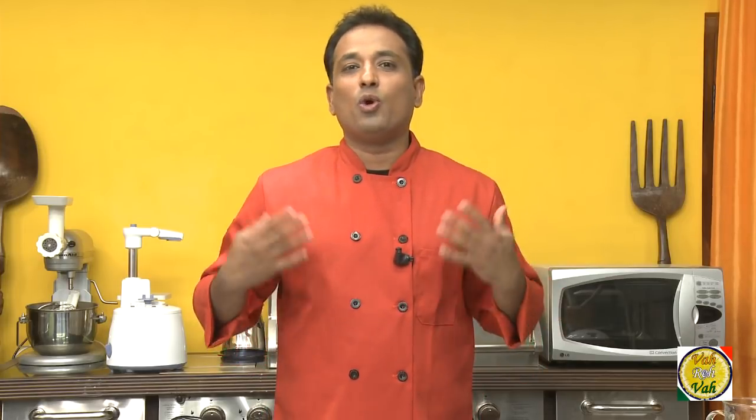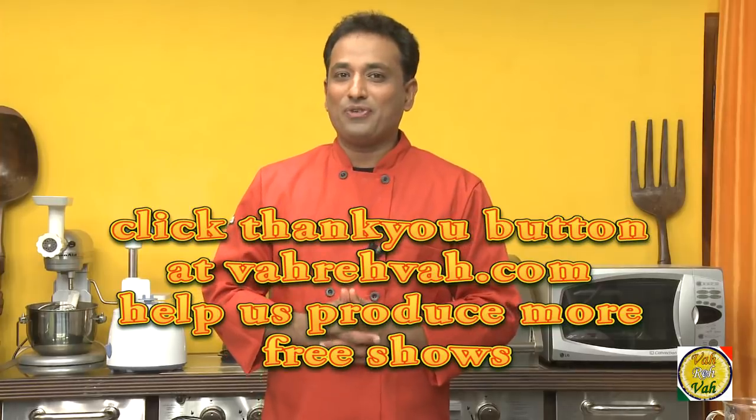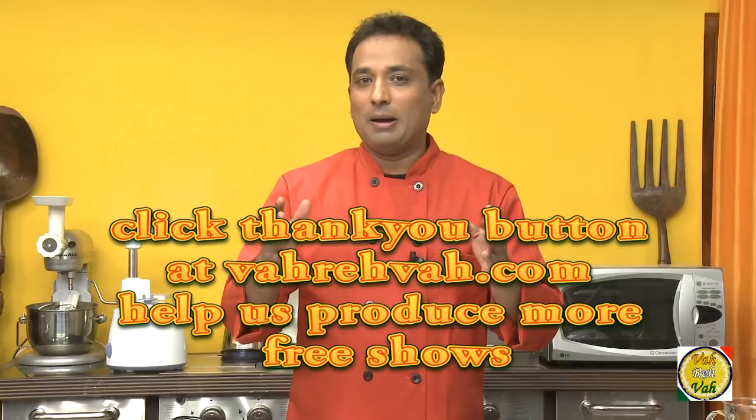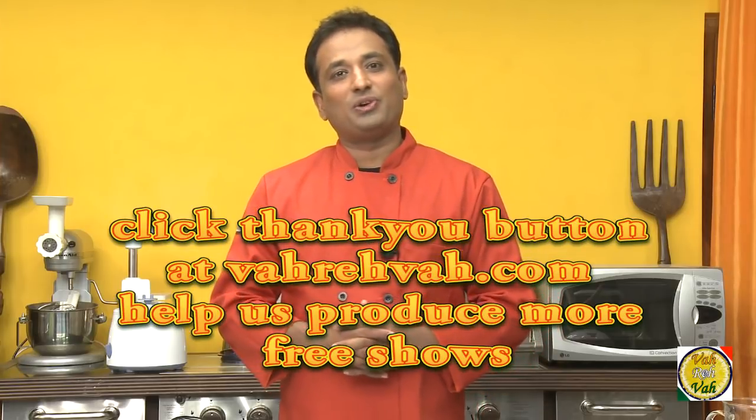I'm very sure many of you are going to try this in the next few hours after posting this video — that's what inspires me to do more and more videos. Sohan papdi is also on the list and coming pretty soon. I hope you enjoyed today's session of learning how to make Karachi and Bombay halwa with your VahChef at vahrehvah.com. Vahrehvah is all about inspiring others to cook, so please post your recipes and cooking tips at vahrehvah.com so others can benefit. Thank you!